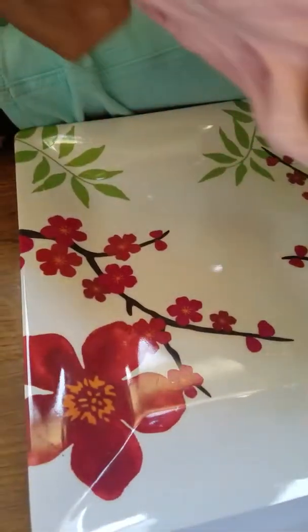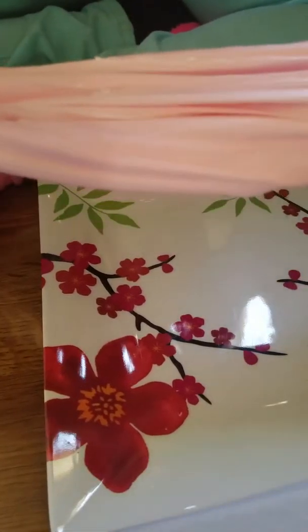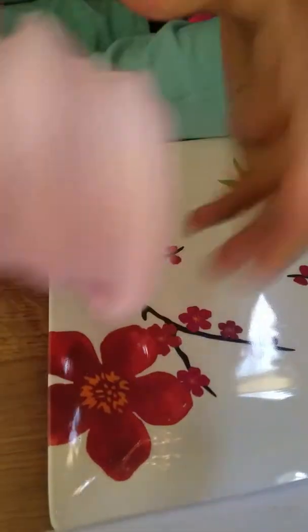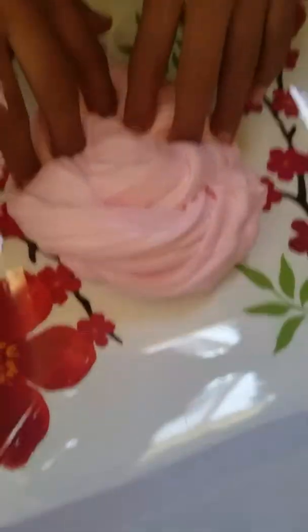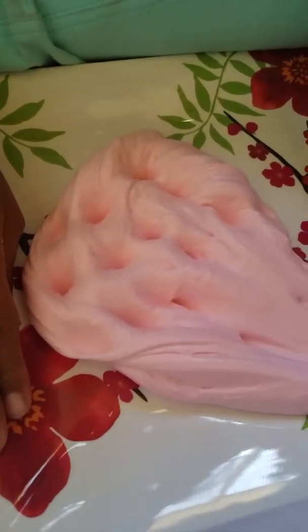I'm adding Daiso clay because I've been watching videos and it made me want it. So I got it and I'm just adding it — I think it will make your slime buttery. And it's so buttery!